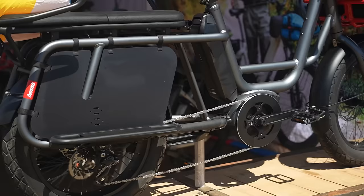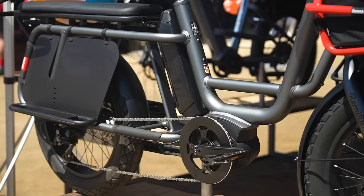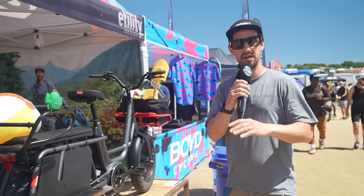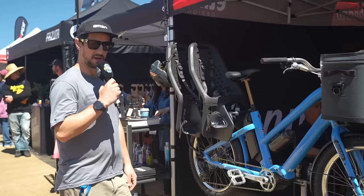Quick intermission — they're not e-mountain bikes, but it's great to see an expanding range of e-cargo bikes out here at Sea Otter this year. There's way more coming onto the market, and as a family man, I love to see all the possible options, including these from Benno.